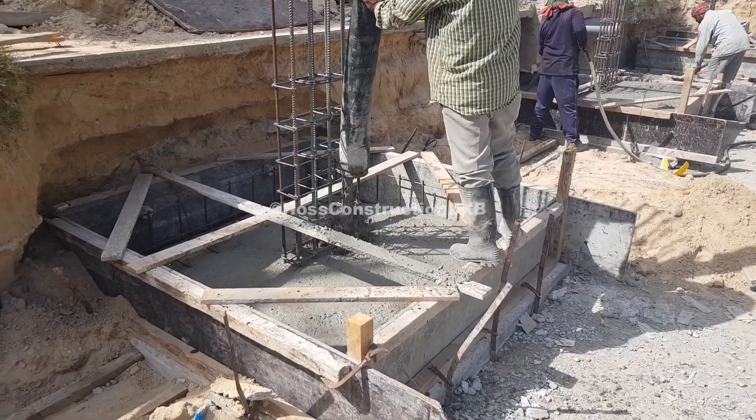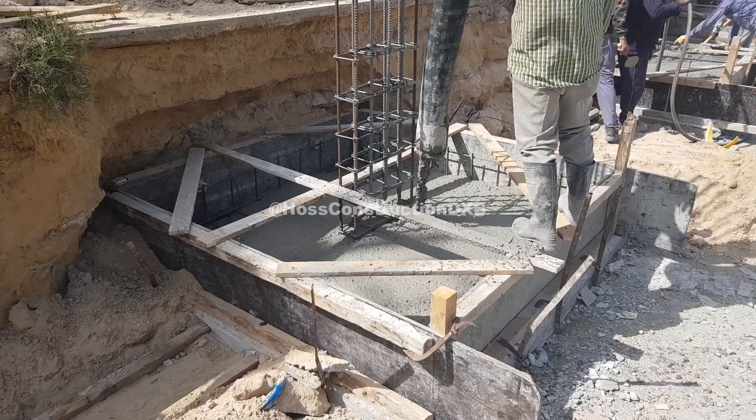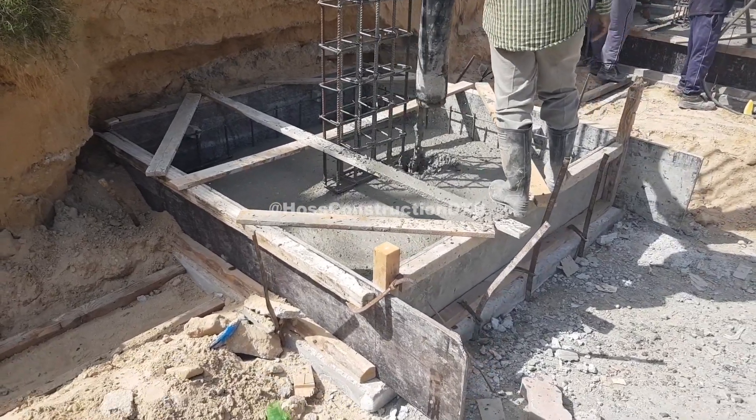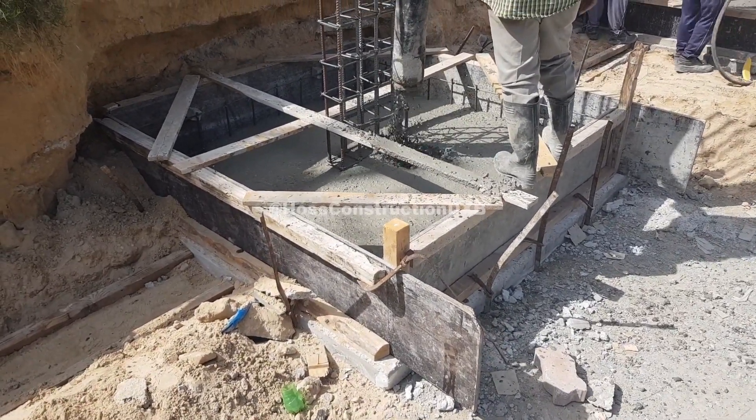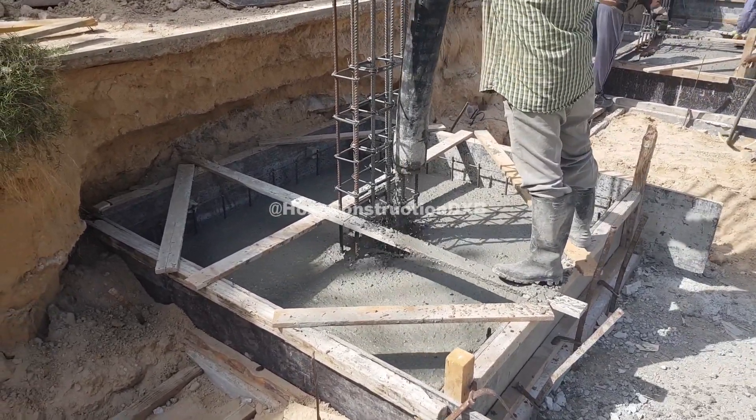The column reinforcement is at the center of the footing with dimensions of 20 cm x 50 cm. As you can see, we are pouring the concrete by a concrete pump which is fed by a mixer truck, and as we are pouring, we are vibrating the concrete with a needle vibrator.